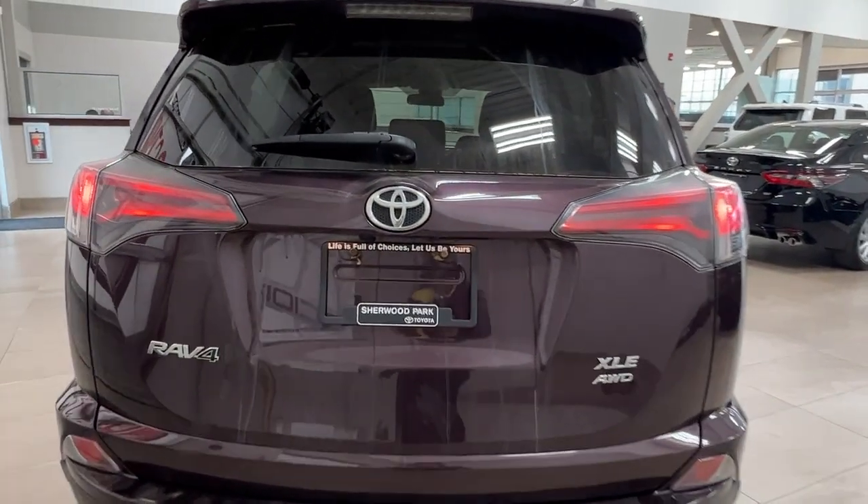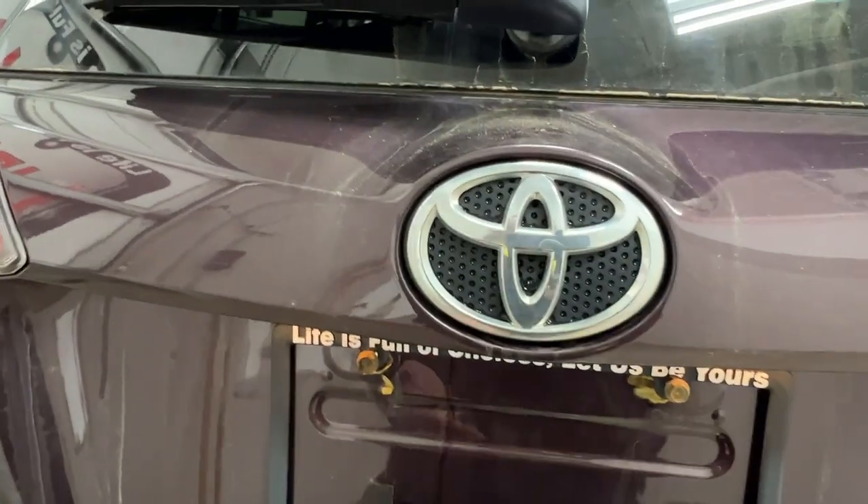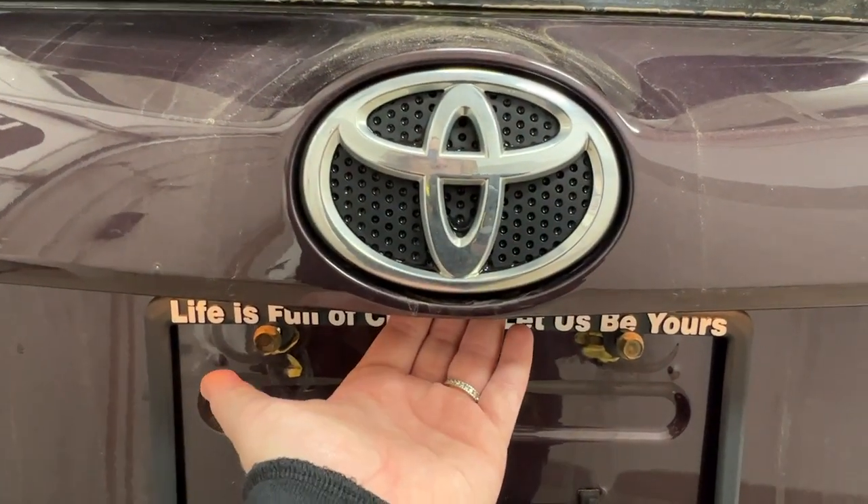Stepping back and looking at the rear area here — if you look underneath your logo, you'll find your rear view camera. And if you're looking to open up your cargo space, reach under the logo and press the button.